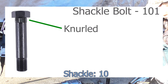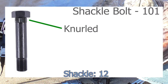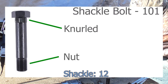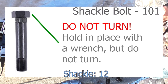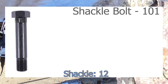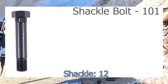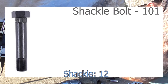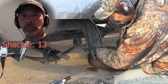When you put the shackle bolt in, you're not going to screw it into the shackle — you're going to hammer it in, and then the nut goes on the other side. It is important that you do not put a socket on this bolt and try to turn it in the frame, because you will strip the bolt out of the hole. The knurled section will no longer grip the frame and you'll just have a bolt that spins.